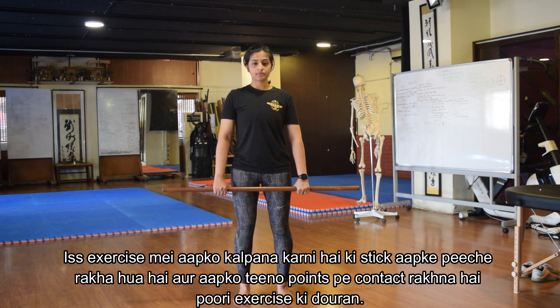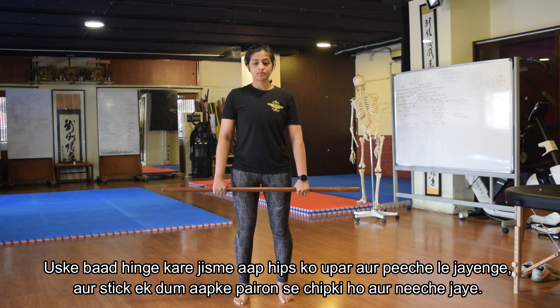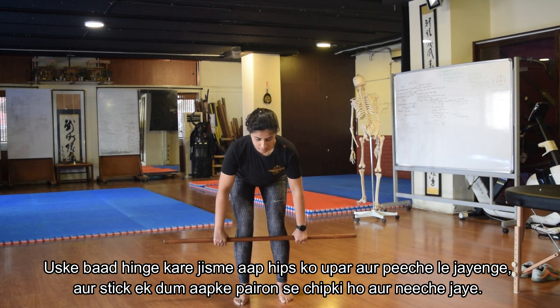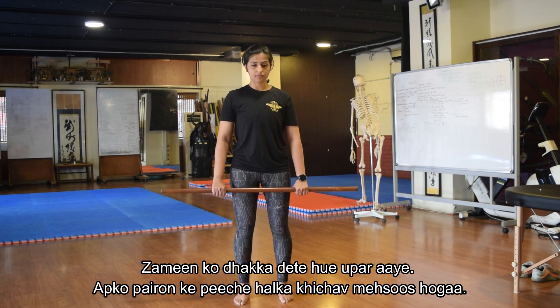Imagine the three points of contact are still maintained with an imaginary stick at the back. Keeping this in mind, hinge into position by pushing the hip back and keeping the bar close to the body, then push into the ground as you come back up.